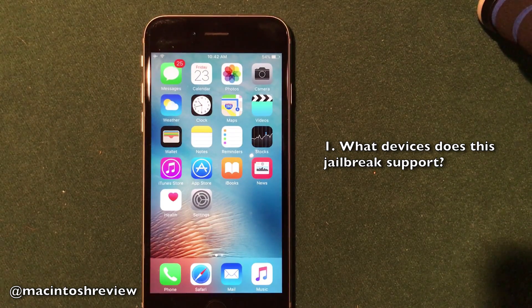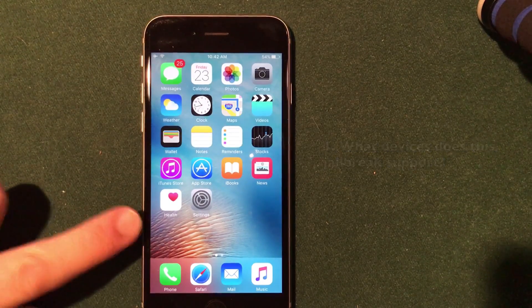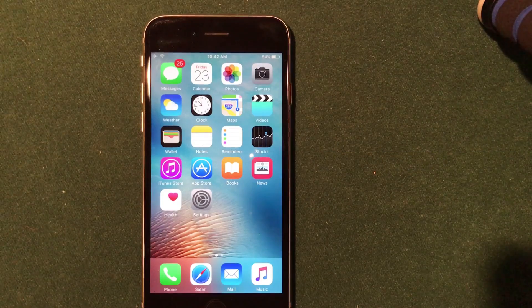It does officially support the iPhone 7, the iPhone 7 Plus, the iPhone 6S, the iPhone 6S Plus and the iPad Pro. It's really exciting that we have a jailbreak now officially for the iPhone 7 and iPhone 7 Plus. This jailbreak will work on iOS 10.1 or iOS 10.1.1 on the iPhone 7 and iPhone 7 Plus. It will also work on iOS 10.0.1 firmware all the way up to 10.1.1 firmware on the 6S, the 6S Plus and the iPad Pro.